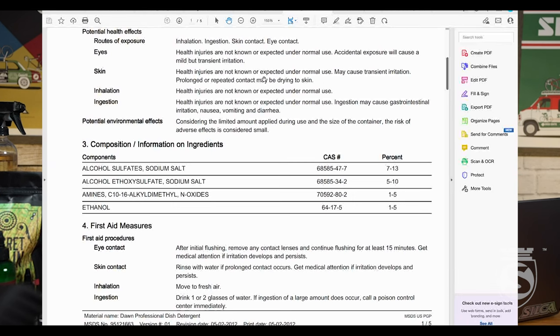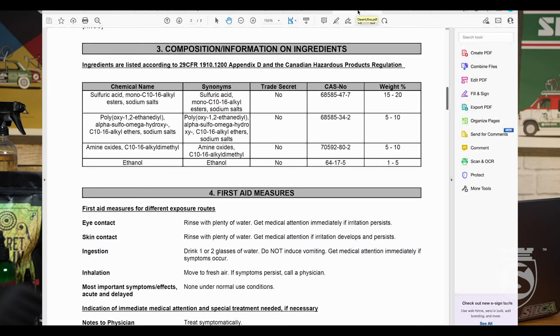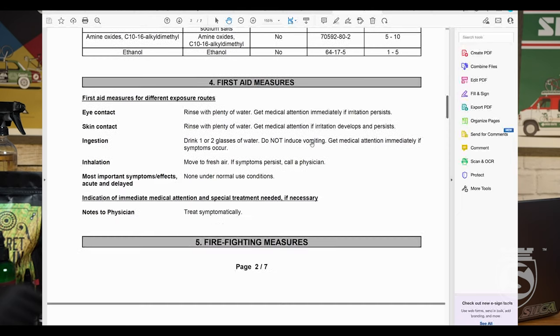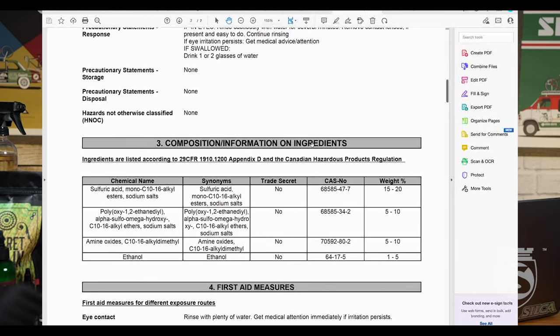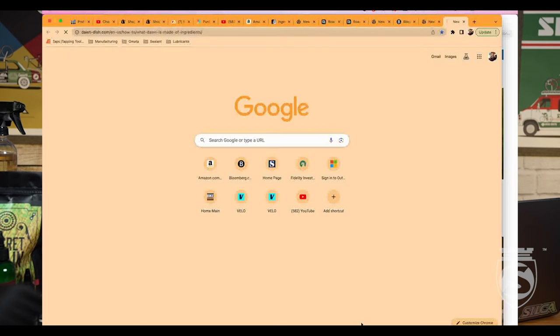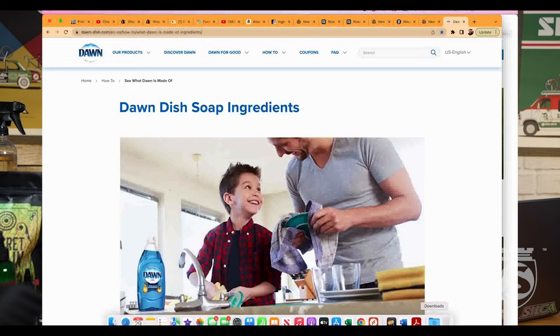Now let's look at Dawn Ultra — and this is why you want to look at the Australian MSDS for this product. The alkyl ester described in there is kind of one of their secret ingredients. You'll see right here — sulfuric acid is the synonym — and it's at 15 to 20%. Of course, sulfuric acid is an amazing cleaner. They've got some other really interesting cleaners in here at five to ten percent: amine oxides and ethanol. And as I go through to the bottom of this, let's go to the Dawn site to look at the other ingredients.